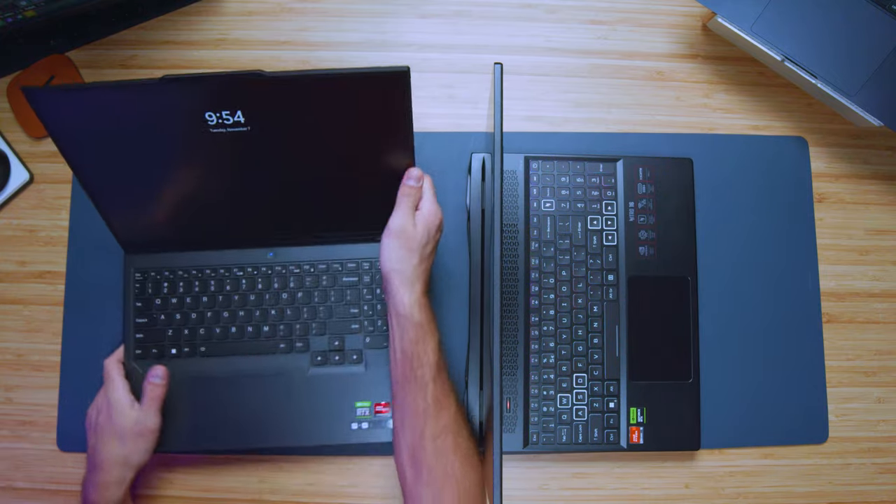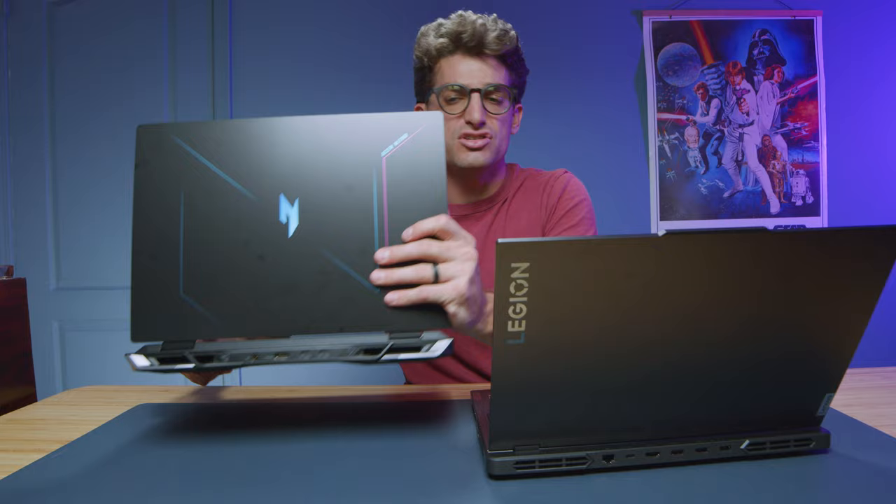Now let's take a look at the webcam. Here's a quick sample of each of the webcams in use so you can see what they look like and hear what they sound like. This is the webcam on the Acer Nitro 16 and a little audio sample; and this is the webcam on the Lenovo Legion Pro 5 with its audio sample as well.